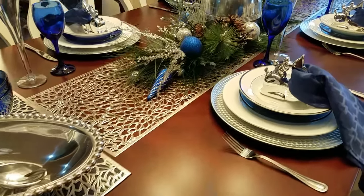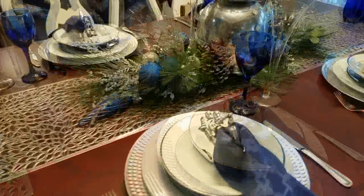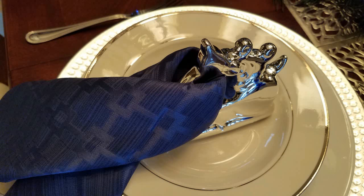I just love my place setting — it brings together everyday dishes with china. I have my Dollar Tree napkin ring, and that's what I'm going to use for this holiday season.